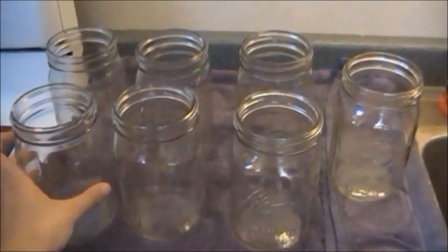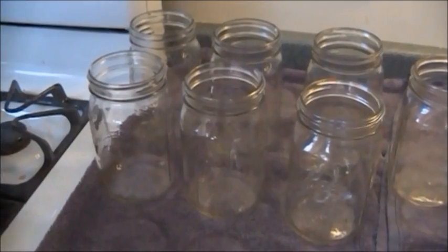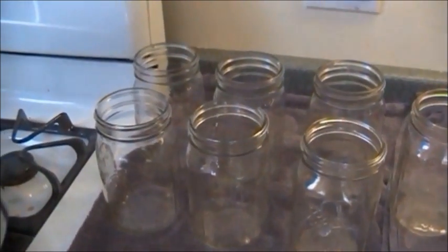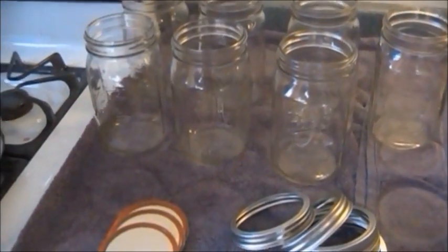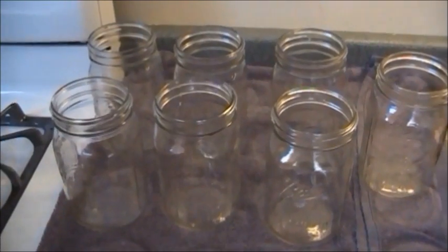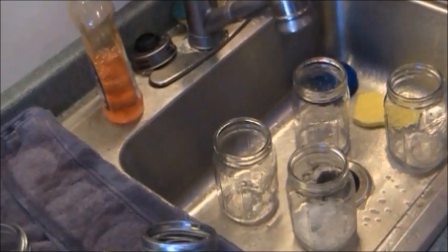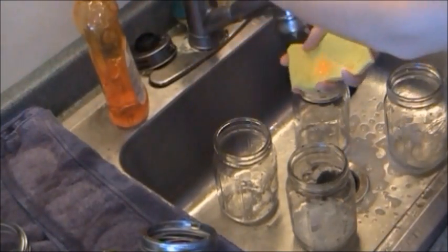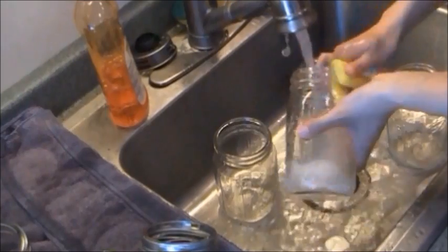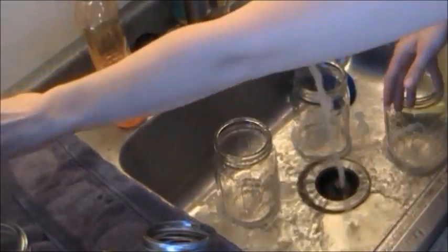For this particular batch I'm going to use quart size jars. My particular pressure canner takes seven quart jars at a time or 16 pint jars. Whenever working with the pressure canner, I try to do as many jars as will fit just because of the time-consuming nature of canning. So I'm going to get seven jars ready for my first batch, then get more jars ready for my second batch. The first thing we're going to do is wash all of our jars in as hot and soapy water as you can manage.